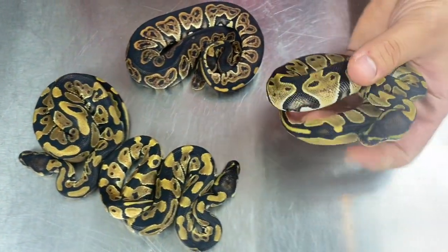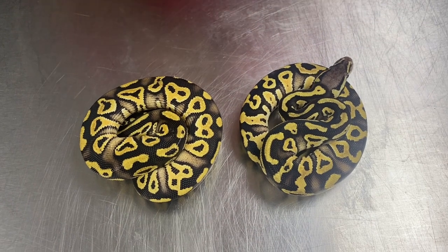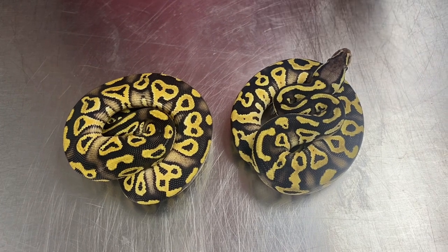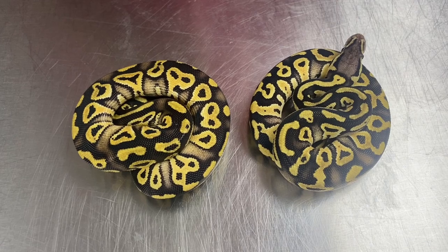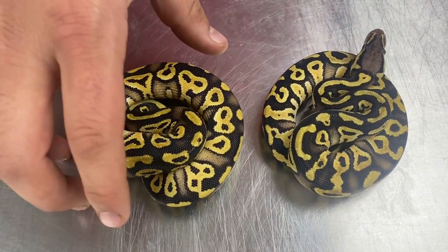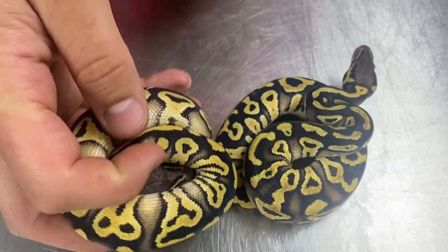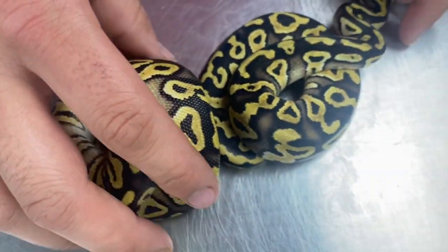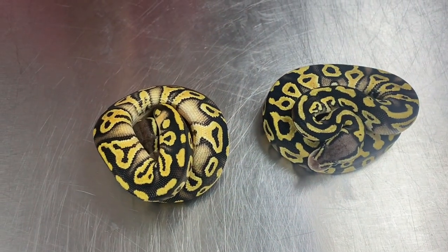This one's actually gonna be going to his new home this week. This is from that Wookiee Combo to Pied. So all these are het pied, and these two are actually Pastel Phantoms. The reaction between those genes gives you a really nice contrast between the yellows from the pastel and the deep blocks from the Phantoms. The het pied comes in really well right here with this boy — he has kind of a ringer down by the tail. These two will actually be up for grabs, and they're pounding mice like crazy. If you guys are interested in those, definitely hit us up.